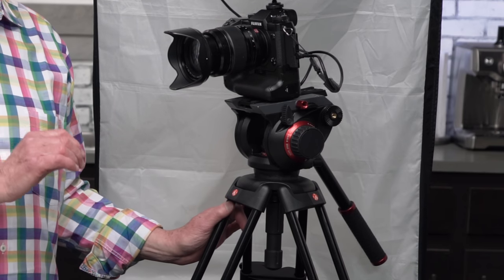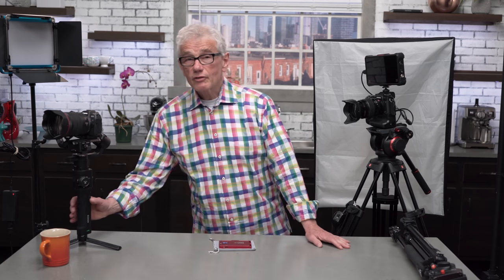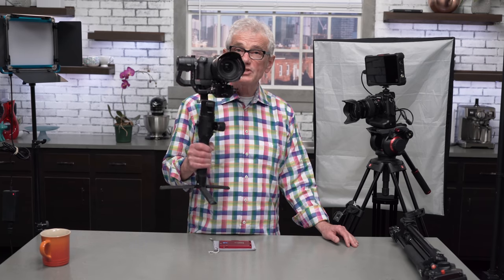The whole rig sits on Manfrotto 546 legs and a 504 HD head. I also use the Manfrotto 190 legs with 701 head for tabletop work. My experience says that you will buy inexpensive tripods and be disappointed until you buy a good one — don't waste your money. And when it comes to tripods, I have Nitro Envy. For exterior or moving shots, I use a Ronin-S. If you want a stable shot, there's no in-camera stabilization that comes anything close to using a motorized gimbal.